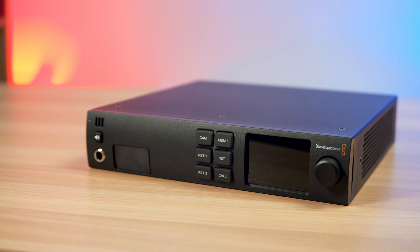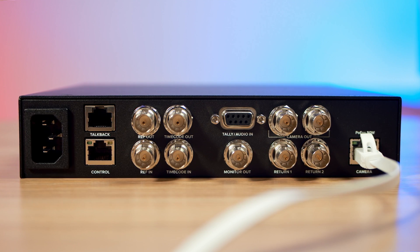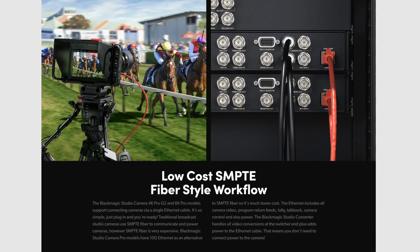To give some context, let's first talk about the Blackmagic Studio converter, because this thing is actually pretty awesome. There will be some people watching this video that have never heard of it before, but it really could transform your setup. My method provides power to the camera over Ethernet, but the Studio converter provides everything to and from the camera over a single Ethernet cable. It's designed to be like a SMPTE fiber workflow you would find in a much bigger broadcast environment.